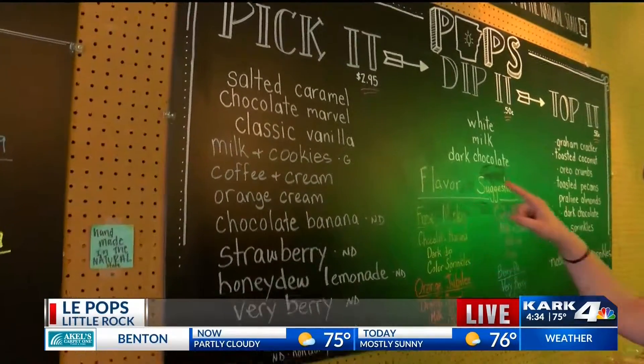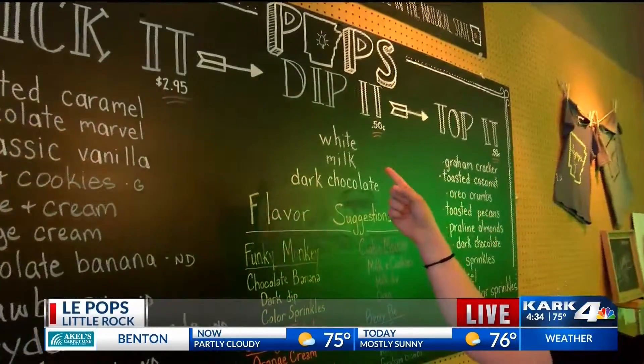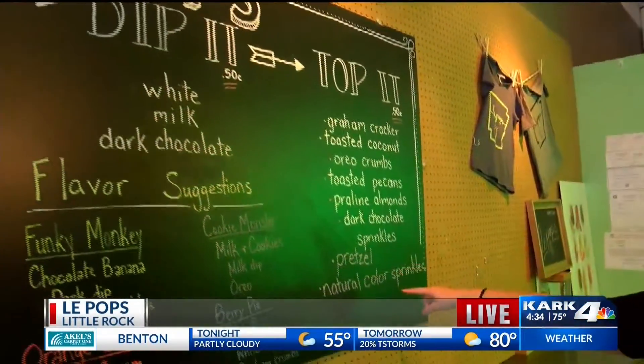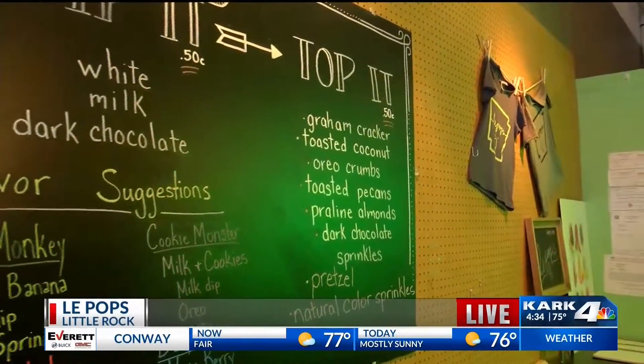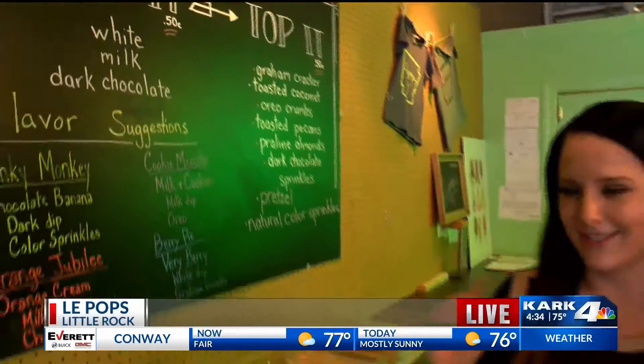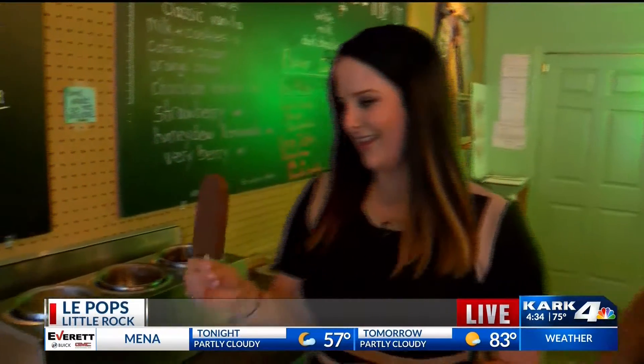Maybe the Chocolate Marvel? And then you need to pick your chocolate dip. I think we should go white chocolate. And then top it with all these. What do you think? Oreo or sprinkles? Oreo. Okay, let's do it. Tell me how to make this pop. Grab a Chocolate Marvel. It's gonna be like a Fudgesicle — dark chocolate.